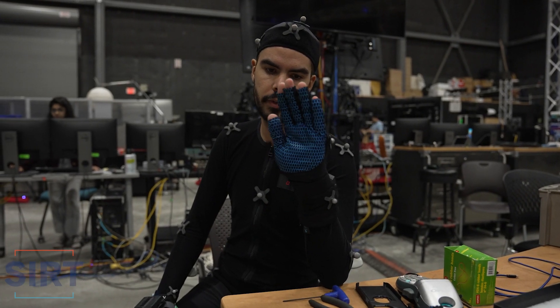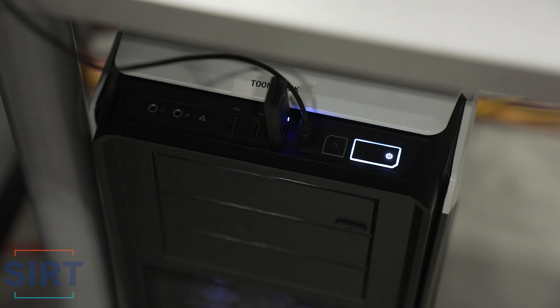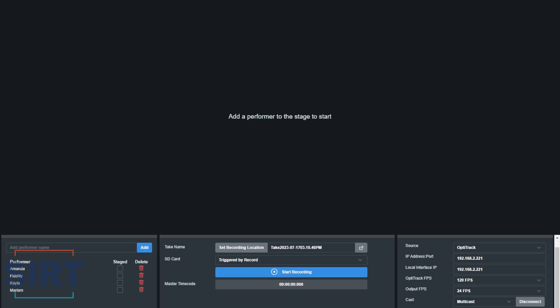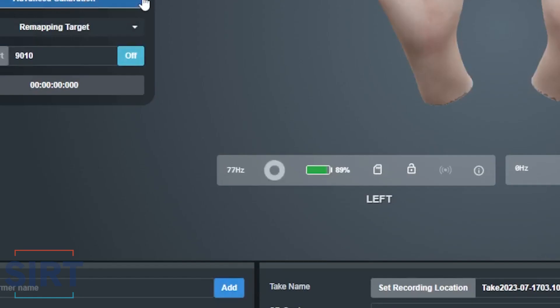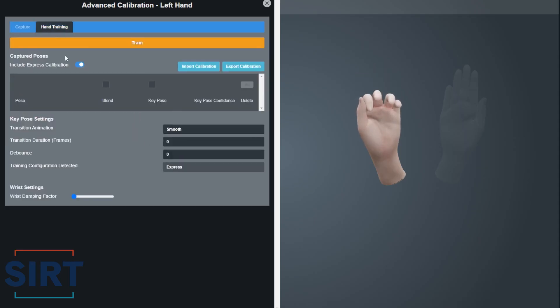Moving on to Stretch Sense, the process is similar. Plug the dongles into your computer and turn on your gloves — a blue light on both the gloves and dongles indicates they're connected. Create an account on the Stretch Sense website, sign in, and download HandEngine. This software lets you calibrate and capture data from your Stretch Sense gloves. Inside HandEngine, create a performer on the bottom left. You can identify which glove you've selected by moving your hand and watching the signal icon. From here, you can do an express calibration for general use or an advanced calibration for a more specific use case.